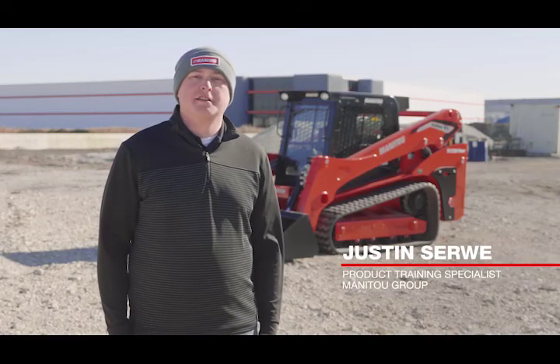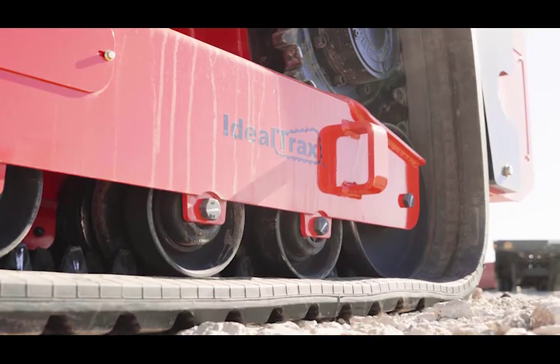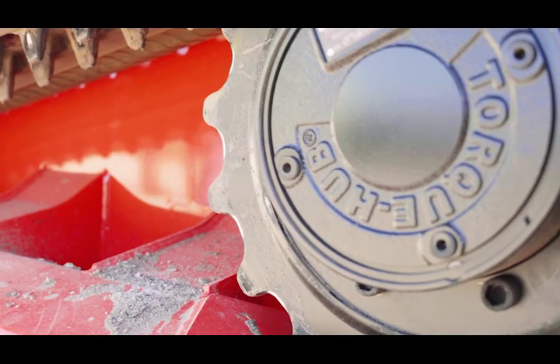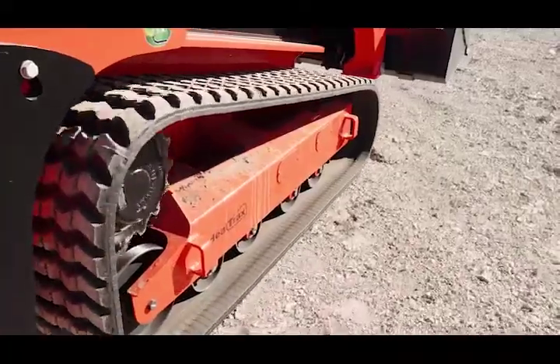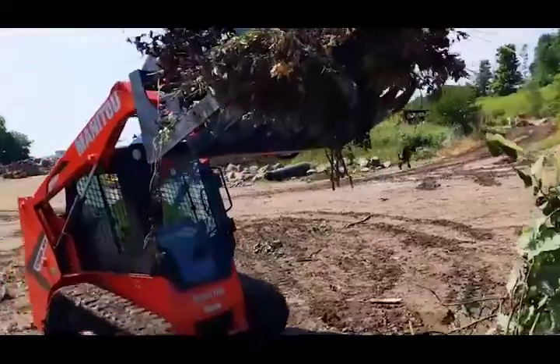Hi, my name is Justin Sirway and I'm the product training specialist for Manitou Group. Today we're going to take a look at the patented Ideal Track System that comes standard on all Manitou track loaders. Ideal Track System is an automatic track tensioning system that always keeps the proper amount of tension on both tracks.